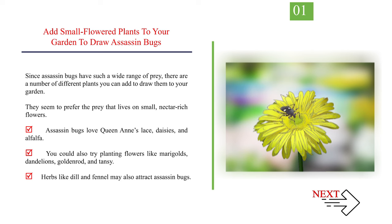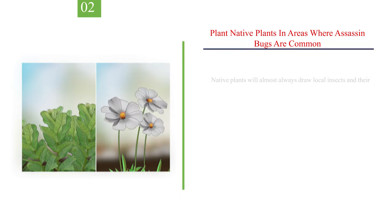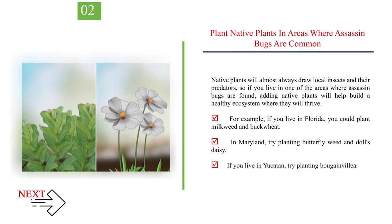Herbs like dill and fennel may also attract assassin bugs. Number 2: Plant native plants in areas where assassin bugs are common. Native plants will almost always draw local insects and their predators, so if you live in one of the areas where assassin bugs are found, adding native plants will help build a healthy ecosystem where they will thrive. For example, if you live in Florida, you could plant milkweed and buckwheat. In Maryland, try planting butterfly weed and doll's daisy. If you live in Yucatan, try planting bougainvillea.